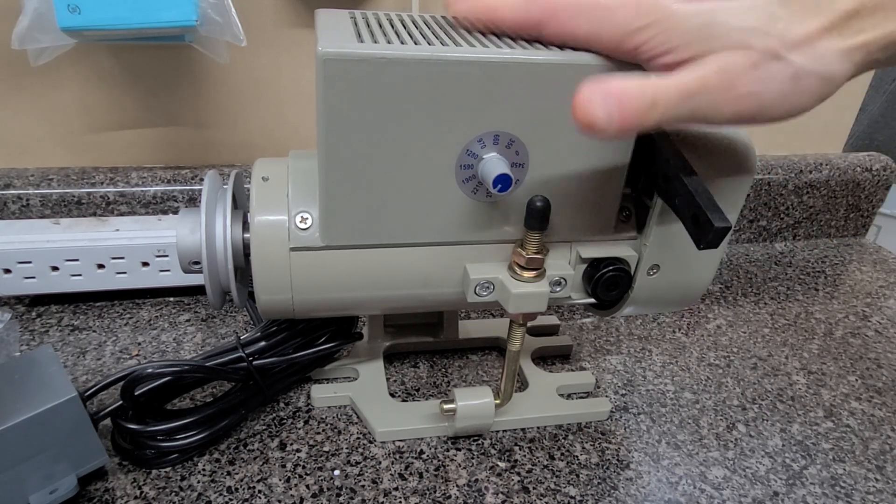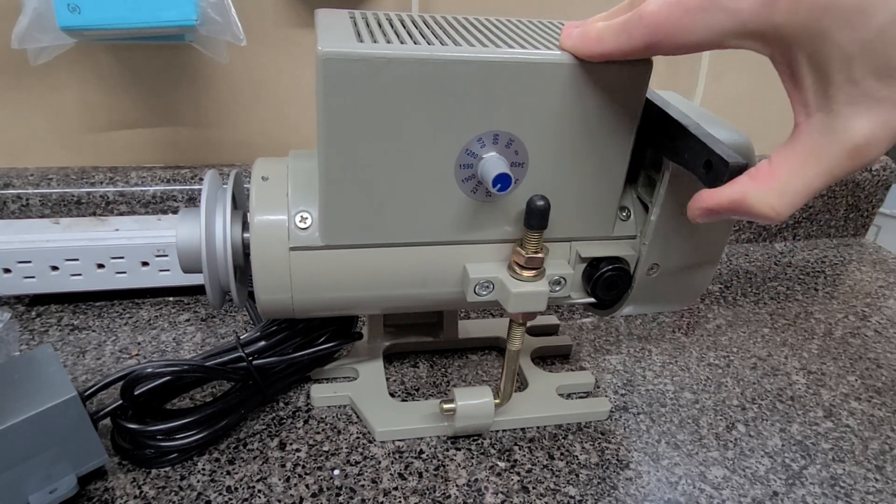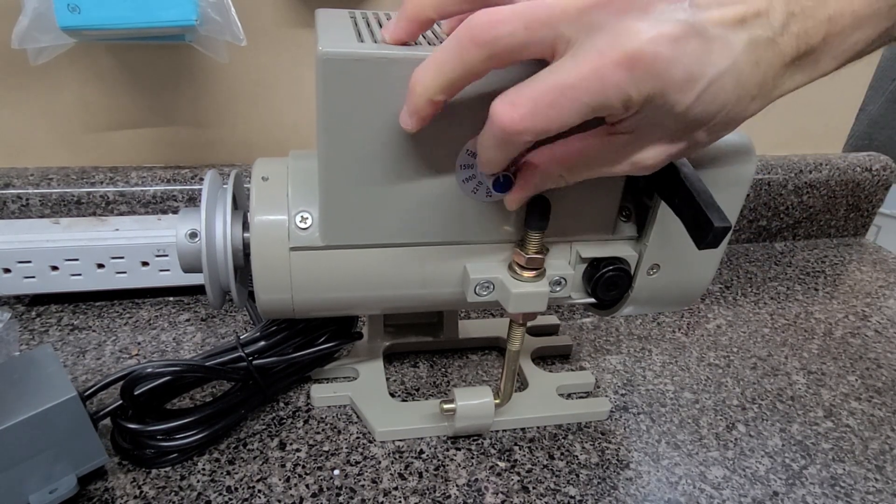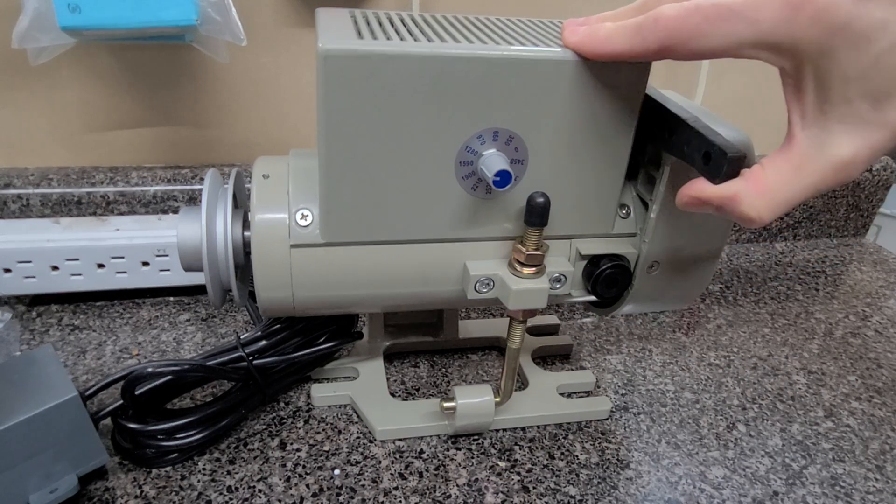So yeah, servo motors are silent when you don't engage them, but when you engage them, they're going to make some noise. Not a ton, not like a clutch motor, but they're still going to make noise.